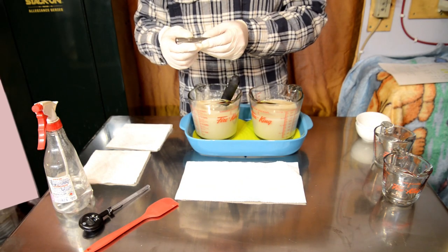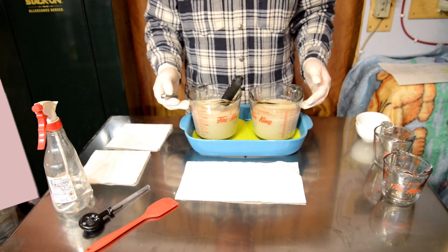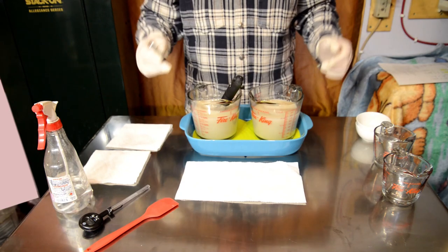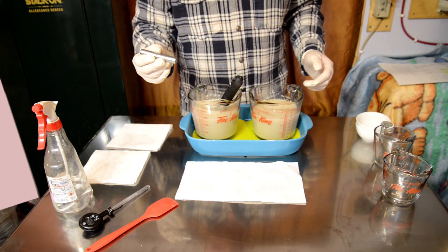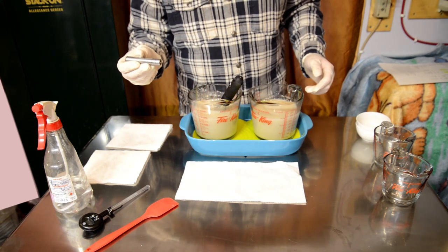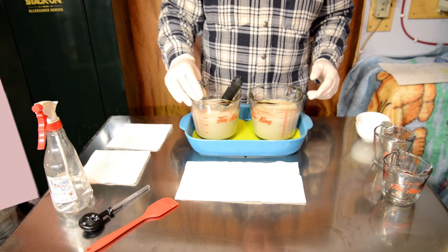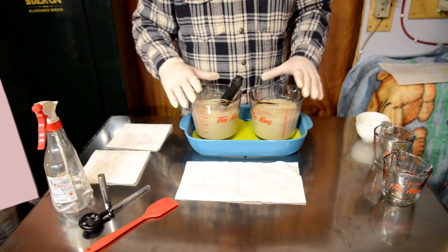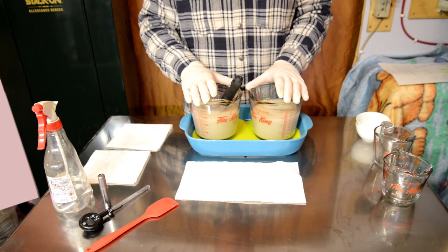I'll leave my whisk in the clay-lye-water solution because the clay will settle to the bottom. Once it cools to temperature I'll give it a remix before incorporating the two solutions. Taking a temperature reading — I'm at 188.4 degrees on one, 187.6 on the other. When using a probe thermometer, stick it in, hold it, let the button go before you pull it away or you'll get a wrong reading. I'm going to move this over to my oil station.